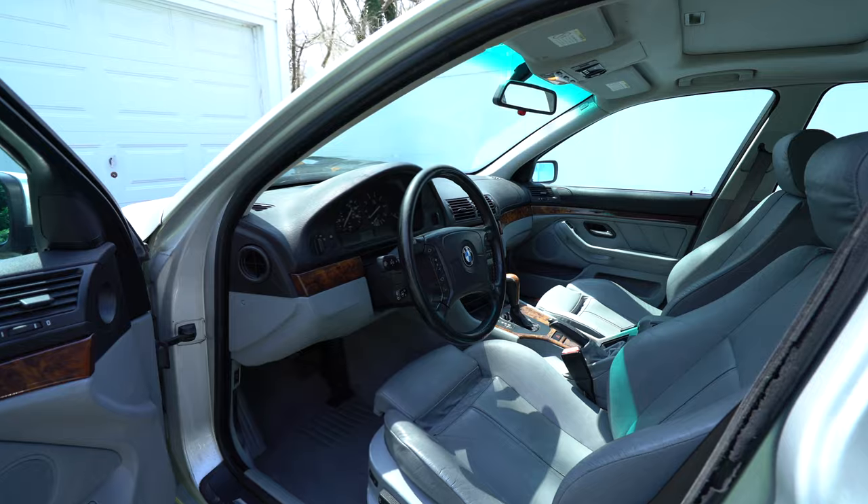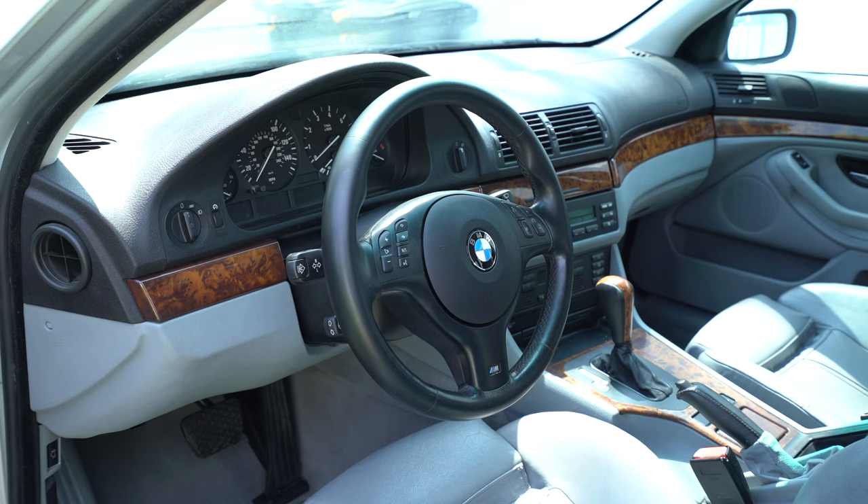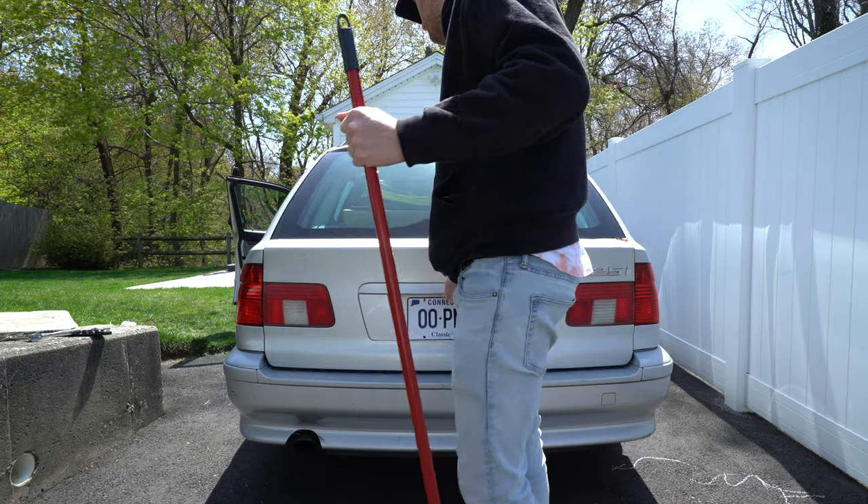First, let's upgrade that gross steering wheel. I found one from an M5 listed for sale on eBay, along with a new 2019 production round sport airbag. Before I get started, I'll disconnect the battery for safety.